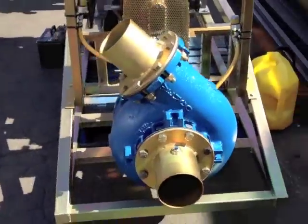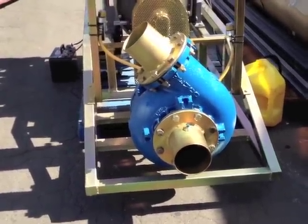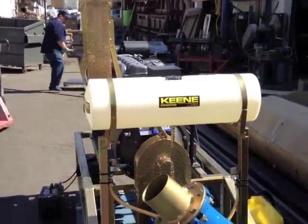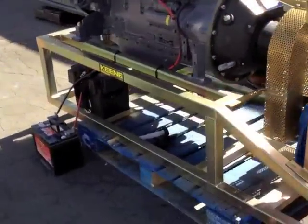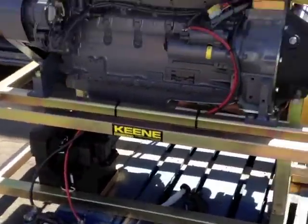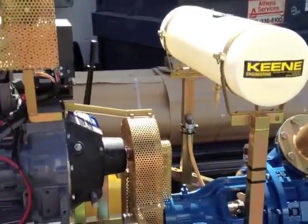So this pump here is a six-inch gravel pump. And whenever we sell these, we just fire them up for about 5-10 minutes to make sure everything is working good. We just put a temporary battery on the outside just for testing purposes, and a separate tank — I don't want to ship it with any diesel in it.